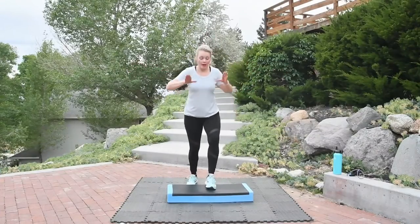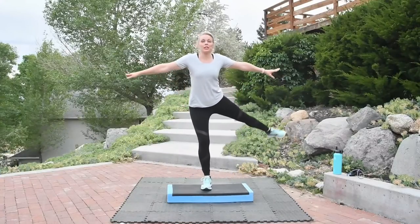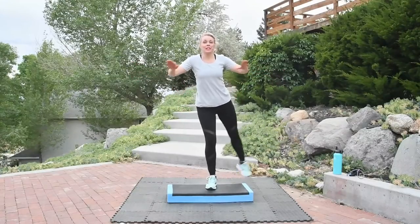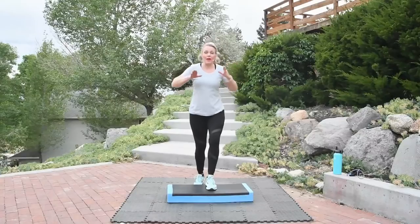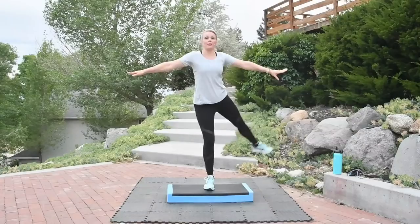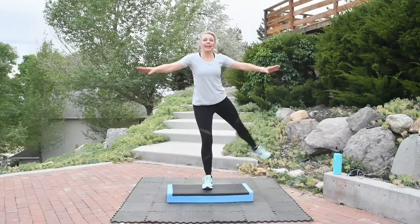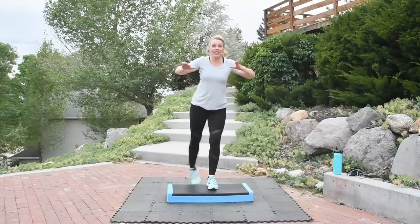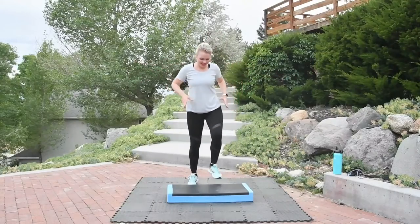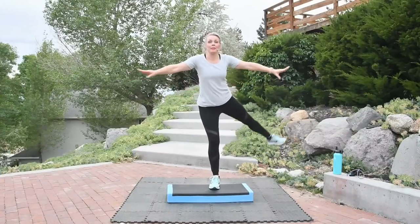Be sure to check out Step Hero — the Step Hero program. It's a learn-how-to-step program, six workouts, five-star rating on Amazon. The iconic Kathy Smith endorsed it for us. Go check it out — Step Hero. Be a step hero with us, we can all be step heroes.